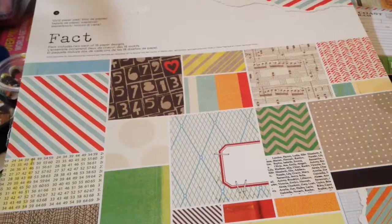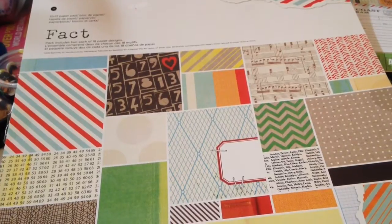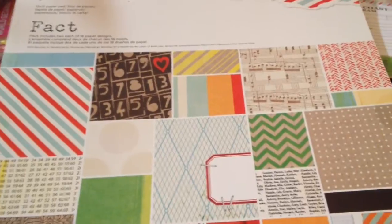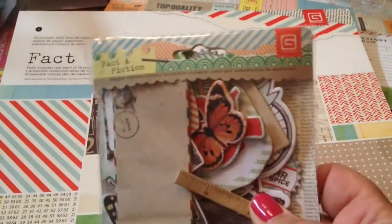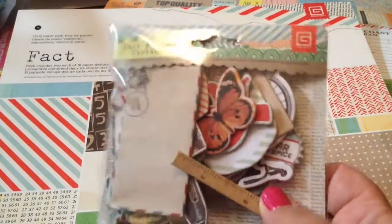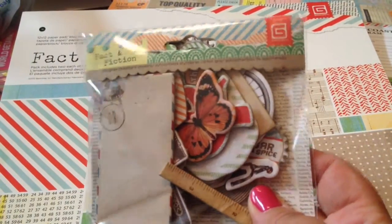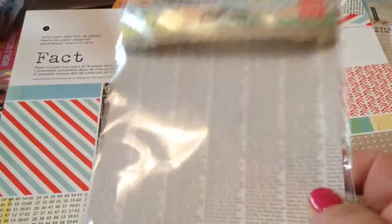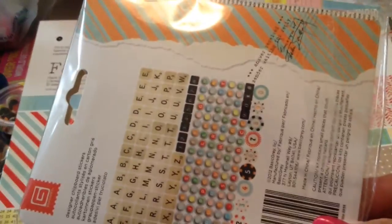My sister was a music teacher and she has a music degree, so you'll see how I used that. I really enjoyed making this. I used a bunch of the embellishments — the Basic Gray Fact and Fiction Collection had a bunch, including brads. This one I used a ton: the game pieces and the Scrabble tiles, which I put over here.